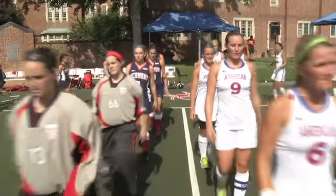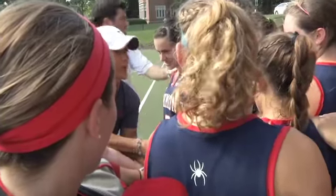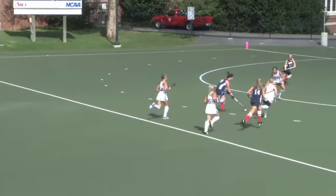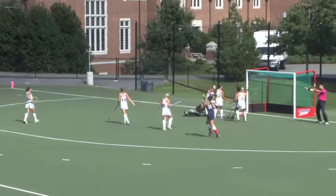The Spider women's field hockey team home opener and season opener against traditional power American. Head coach Gino Lucido getting the Spiders fired up, and Emma Johansen gets the first goal on a terrific pass from Rebecca Barry — makes it one nothing Spiders.